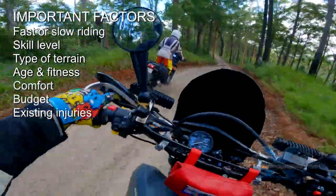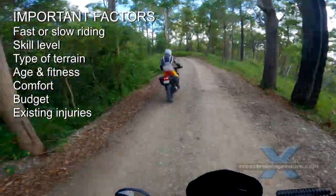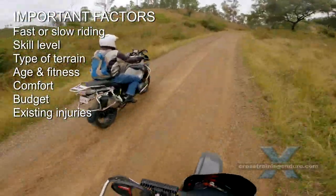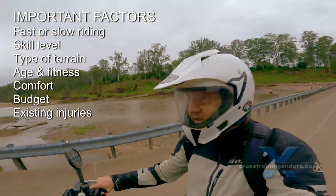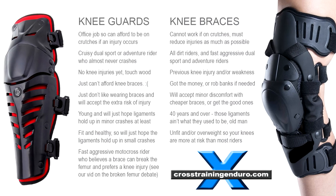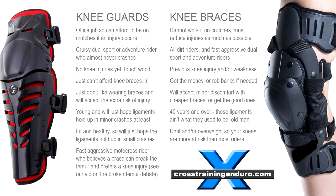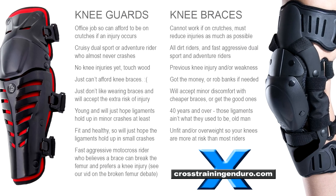Comfort is a very important factor. Knee braces are much less effective with loose straps, but tight straps can be uncomfortable, especially in the sitting position. Custom knee braces can reduce this. I use the CTI custom knee brace — very expensive, but you barely notice them.